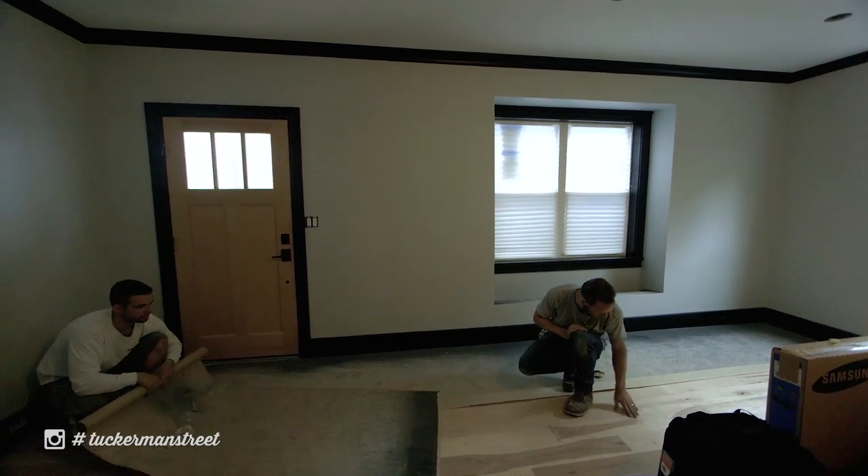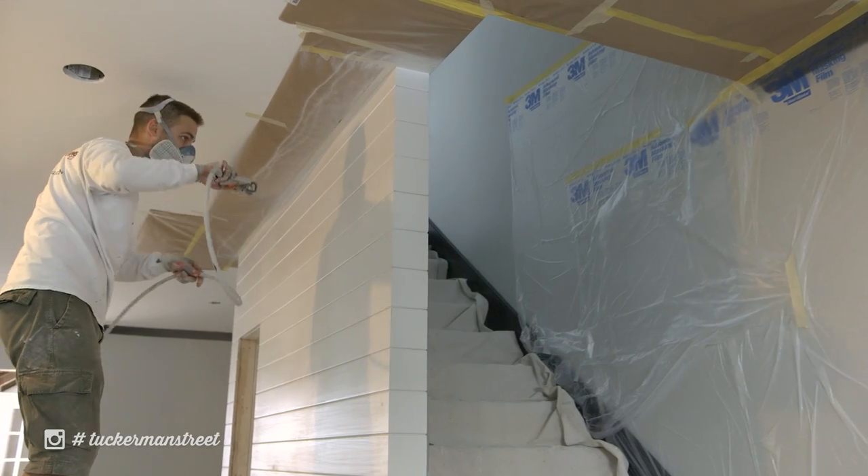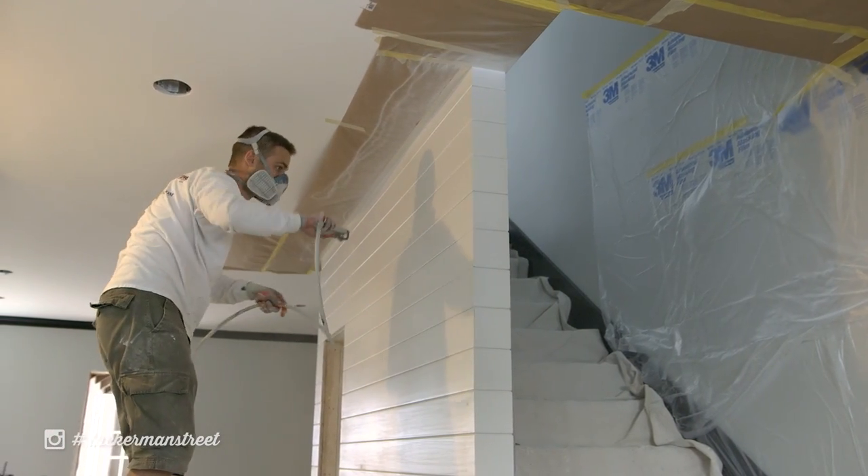I noticed the other day I was impatient and ripped up some of the paper on the stair tread — it was certainly more difficult to tear up than rosin paper. With rosin paper you're constantly fixing tears, and if you have a little spill you're chasing your tail. Building paper is a little more expensive but it's worth it for the time savings.